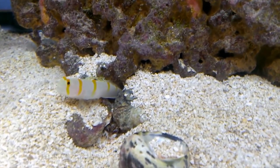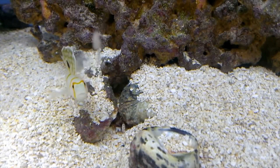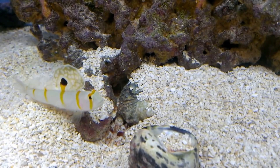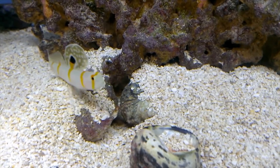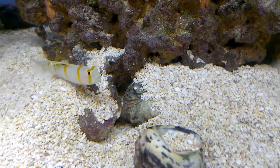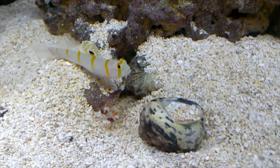You have the shrimp goby and the pistol shrimp. The shrimp goby you see above there — that's a Randall's goby, also called the orange stripe prawn goby. This is a gorgeous fish. It has a big false eye on top of its fin that makes it look a little bigger than you think, which confuses predators.